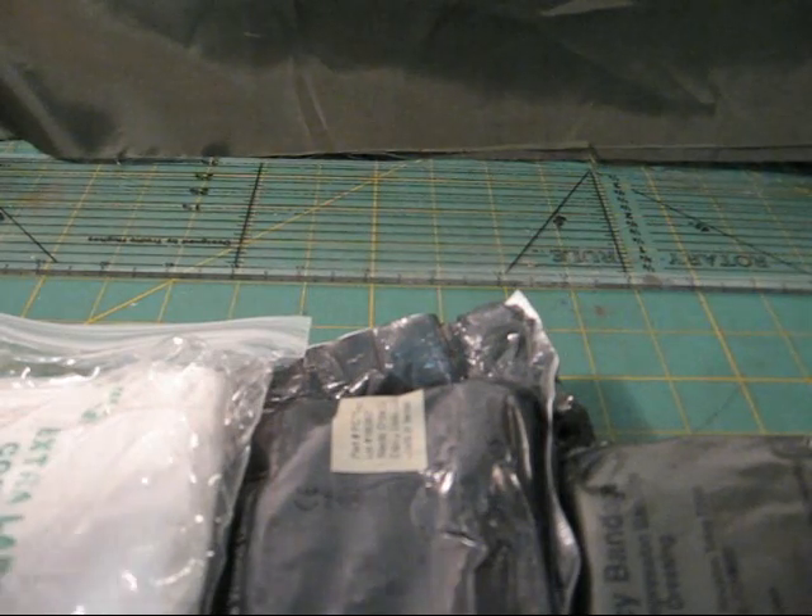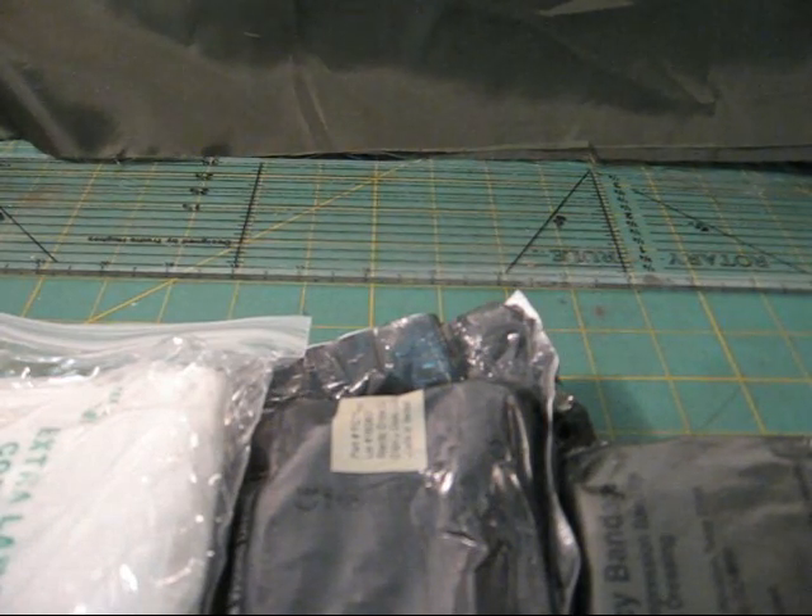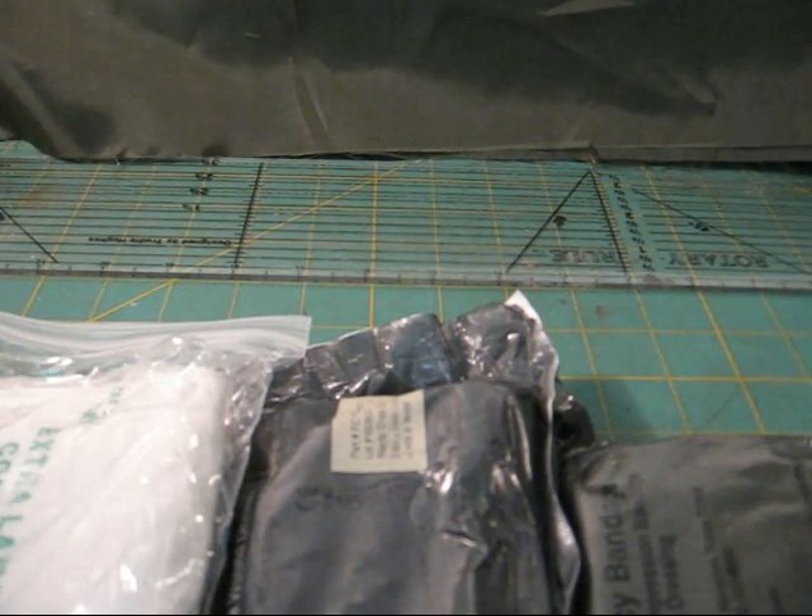Big disclaimer: get training. Any kind you can get when it comes to first aid — the more the better. But on to the kits.